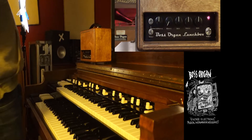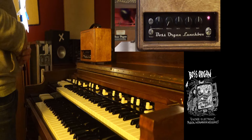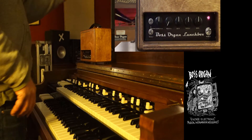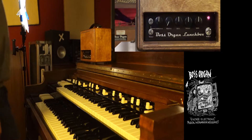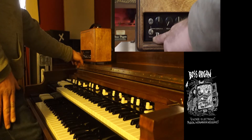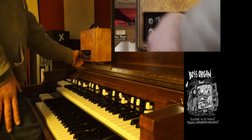Hi everybody, this is Tyler with Boss Organ and I'm giving you a quick rundown on the Boss Organ Lunchbox. This is a plug-and-play device for any two or three series Hammond Organ. This is a Hammond B3 plugged into a Leslie 122. It's a great sounding instrument as is, but I'm going to demonstrate all the extra sounds that the lunchbox can give you. First you have a hard bypass switch labeled in/out — down being the lunchbox totally out of the circuit, up meaning the lunchbox is in the circuit.